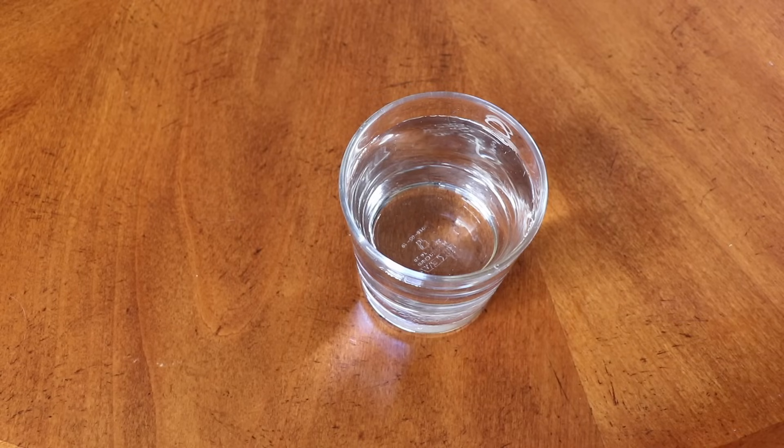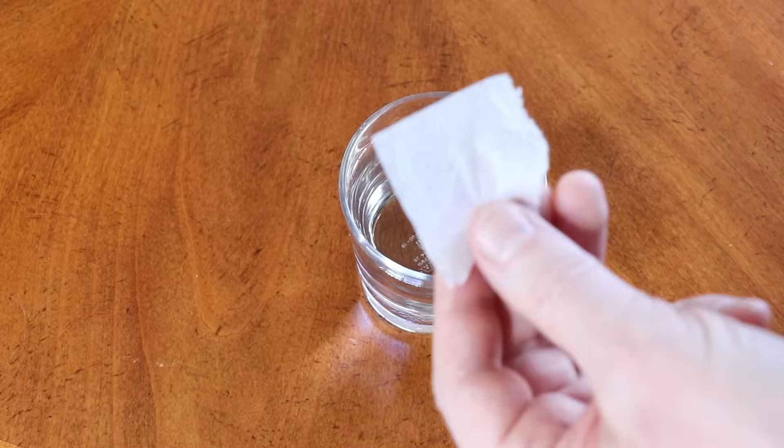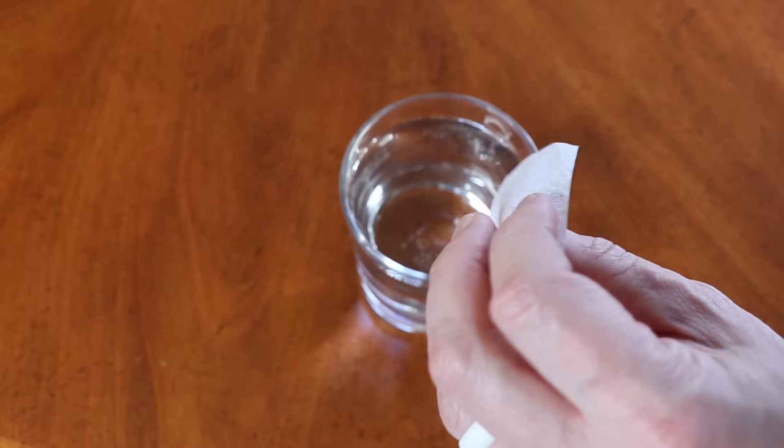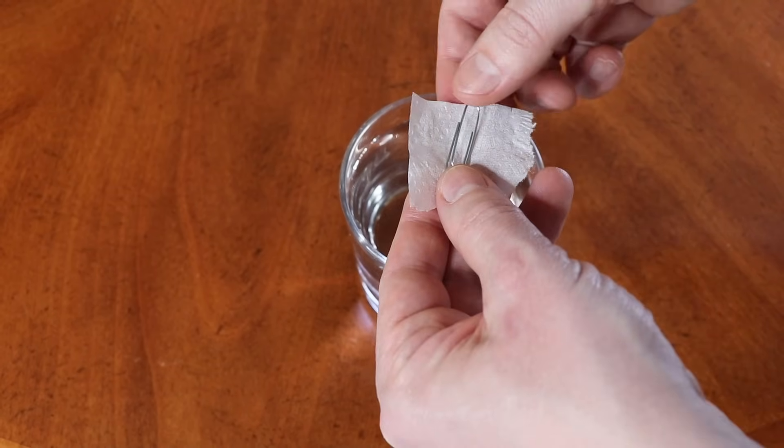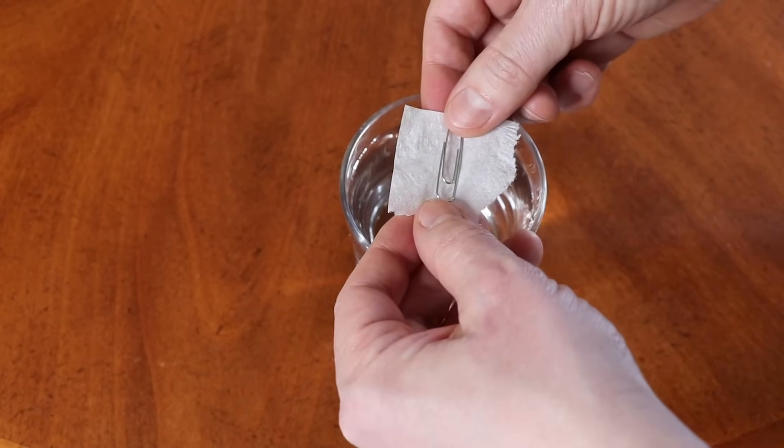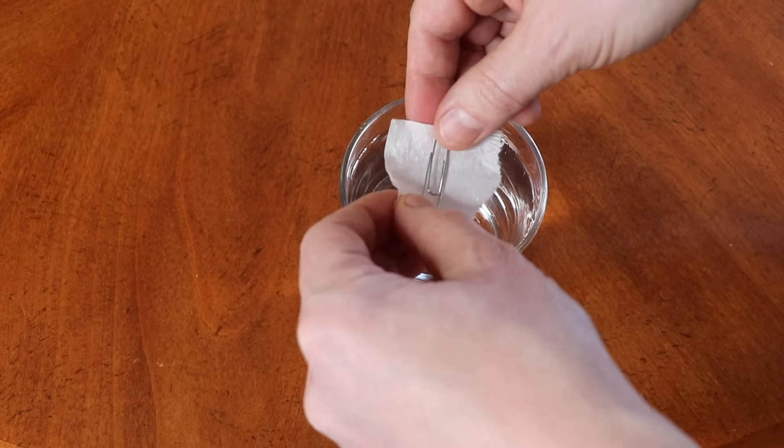There are two ways to make the paper clip float on the surface of the water. The first one requires paper — I will use a tissue. So let's set the paper clip on the tissue and carefully put it on the water.